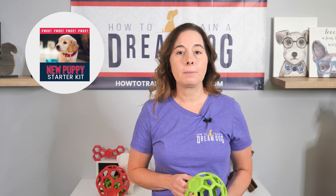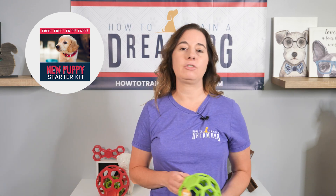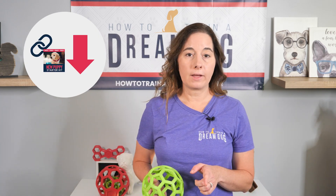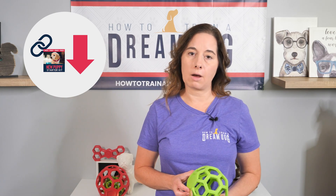It's called the New Puppy Starter Kit, and if you have a brand new puppy, you need to have this digital kit. Potty training, some important socialization advice, and even a training game are all there for you — for free. The link is in the description below.